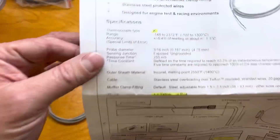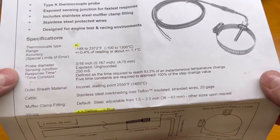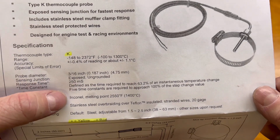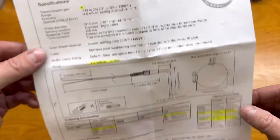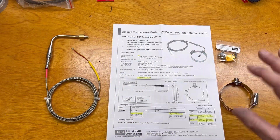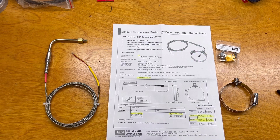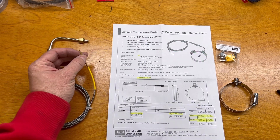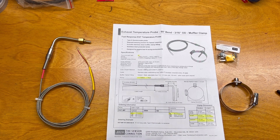They come with a nice spec sheet. Yellow is positive, red wire is negative — I'm not sure why that's different, but that's what it is. Very good sensor — 0.4 percent of reading error, which is amazing. The last thing is you need an amplifier. You can't just hook these up and wire them to some gauge and have it read. You need an amplifier because the resistance changes are so small between these two dissimilar metals that you need something to amplify the signal.